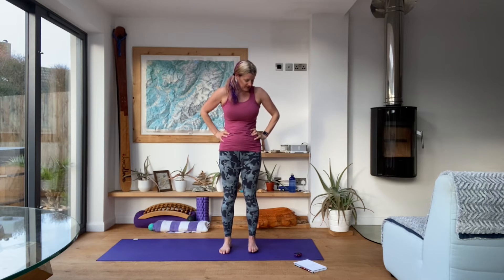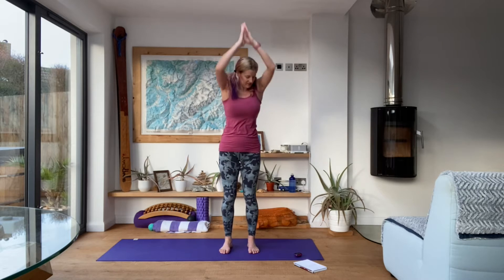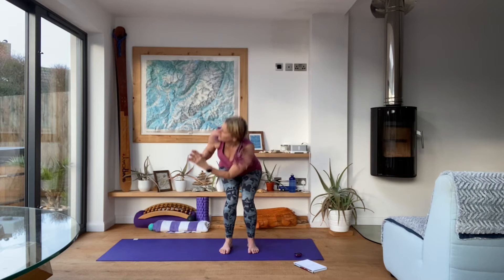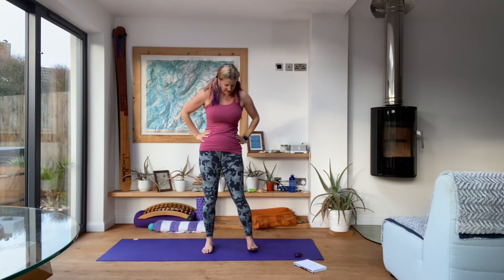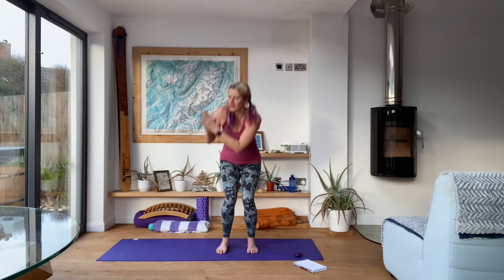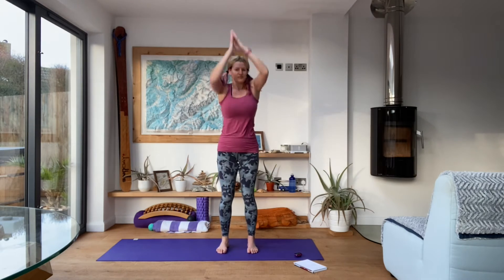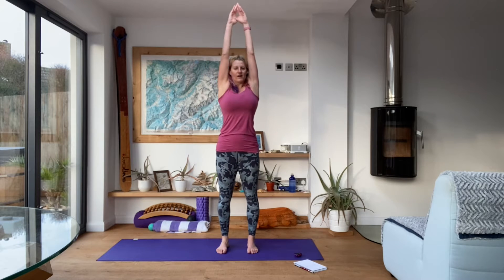Three more. Let's go. And rest. Good. Almost there, two more rounds to go. Get ready and go. Get those hips nice and low, squeeze the bum as you come up. Squeeze those tummy muscles in as you come up, squeeze those inner thighs in as you come up.